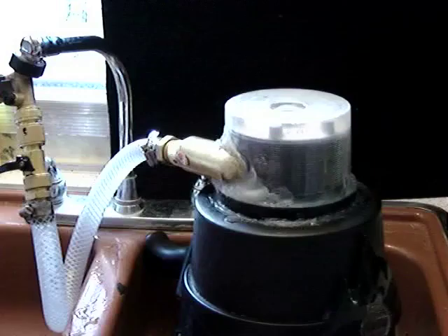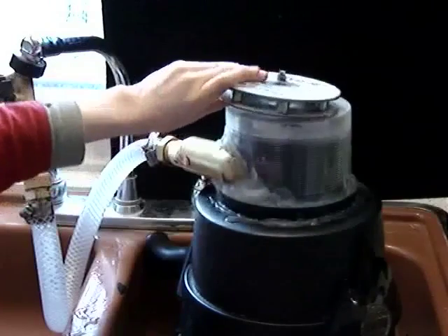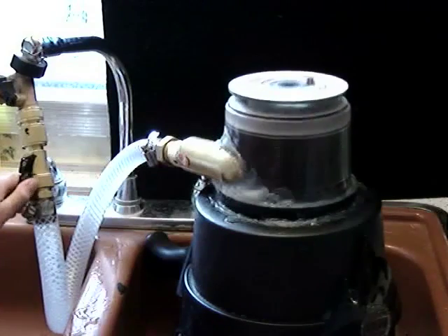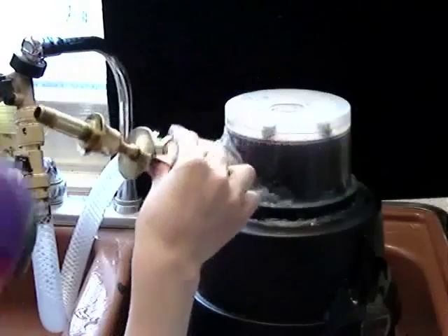Experiment number four in the Will It Spin series. Magnetic coupler, which we know spins — that, and that, and that. Which won't spin.